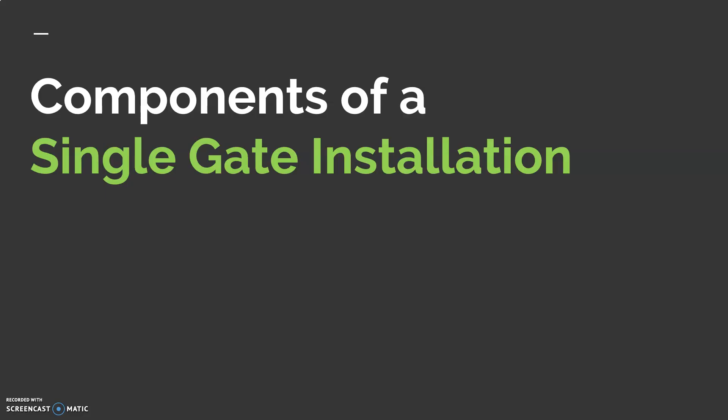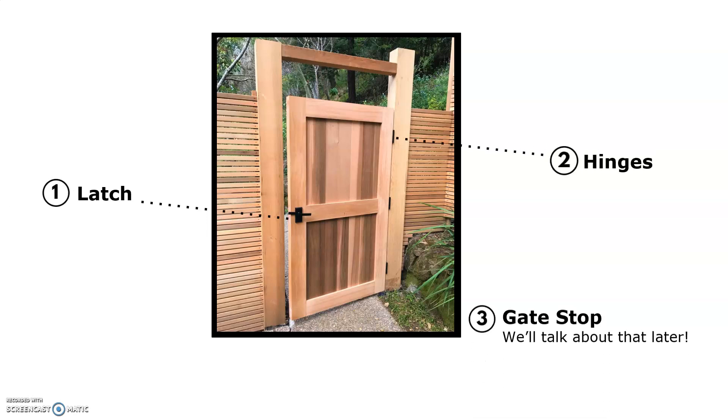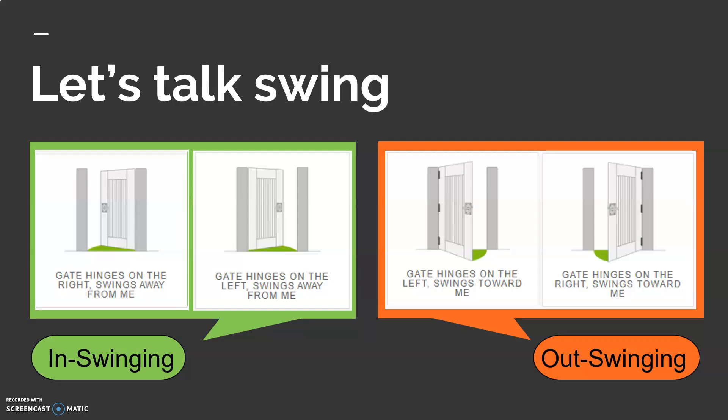Components of a single gate installation: your gate will have a latch, hinges, and a gate stop. You may also choose to lock your gate. Notice in the photo that the hinges and the latching portion of the latch are installed on the side of the gate that it swings toward. And let's talk about swing.